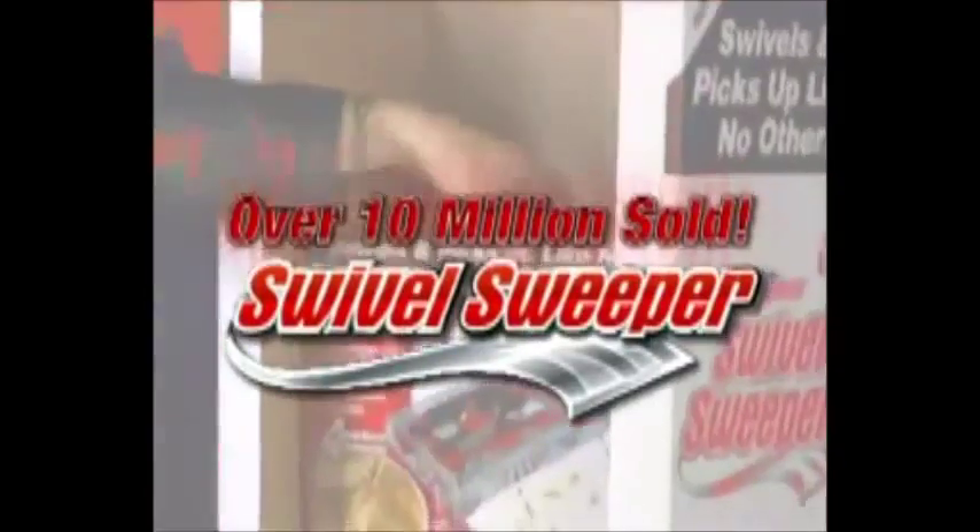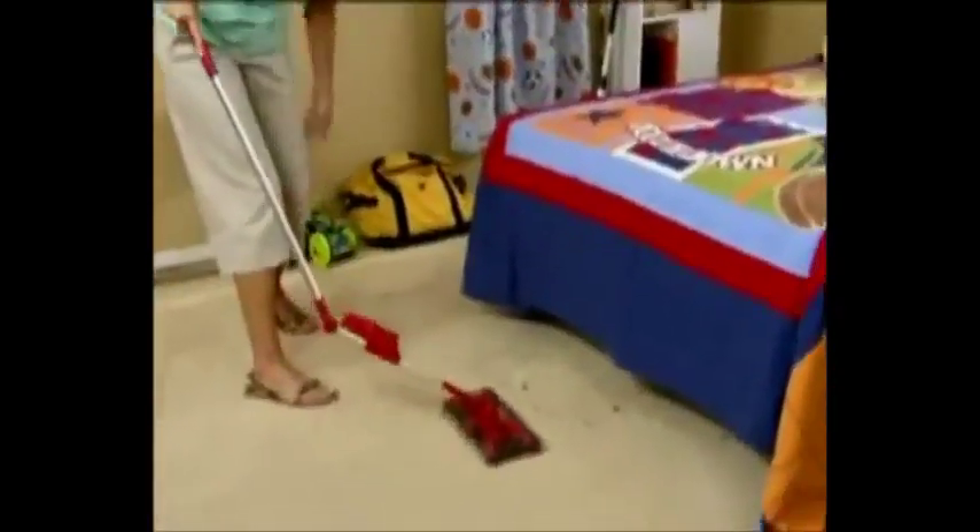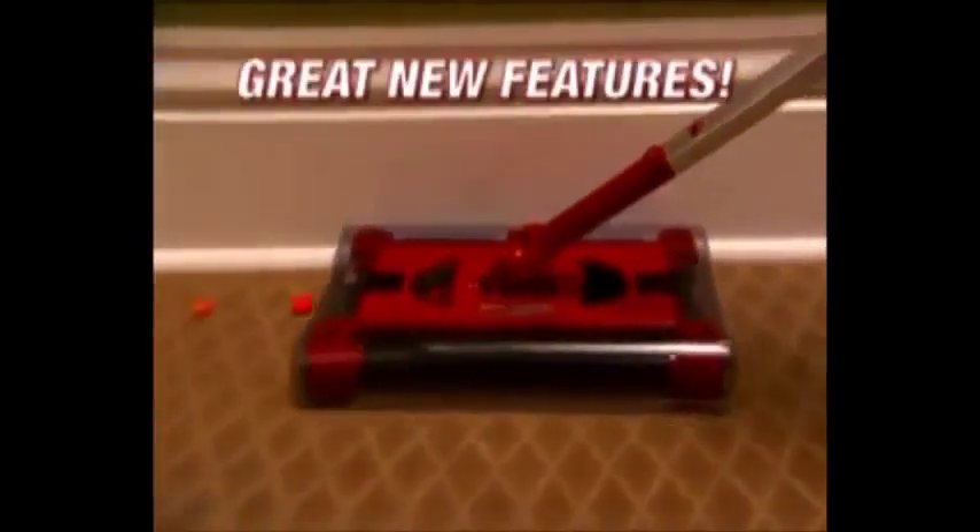Over 10 million of the original swivel sweepers have been sold, and now the best just got better. The new design is engineered to pick up better and comes with great new features.